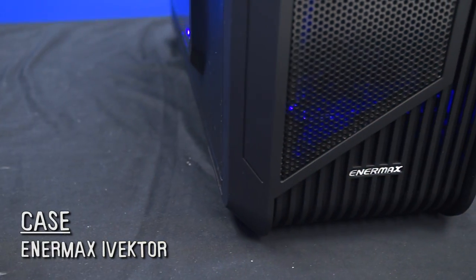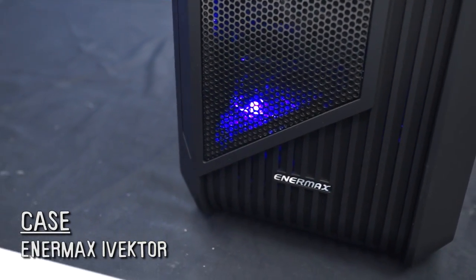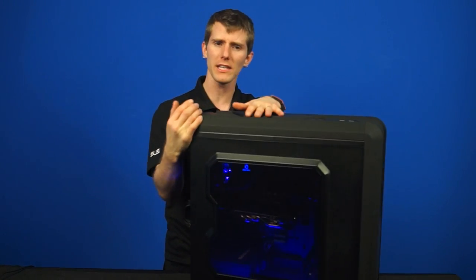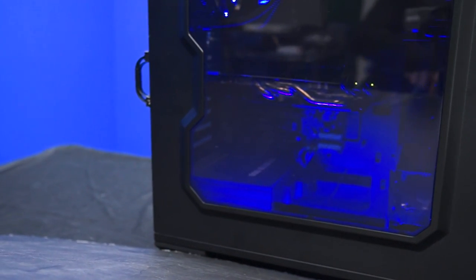So let's start with that Enermax case. This is the i-vector, the same as the previous min-max machine, and it's got a bunch of cool stuff about it — not least of which being the actual look of the case. Last time we saw the white one, this time we're seeing the black one, and I quite like both of them, especially with that tinted window on the left-hand side and that LED lighting inside that makes it look all glowy and aquarium-y.